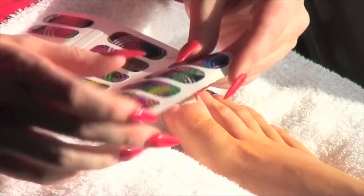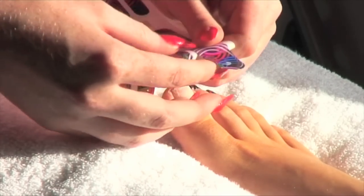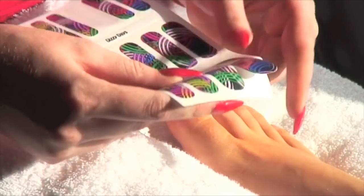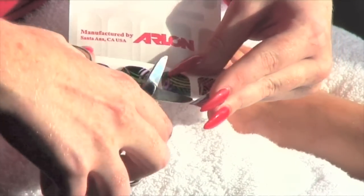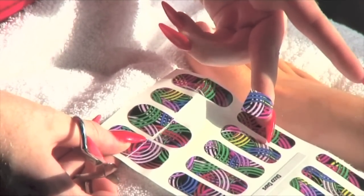Now we take our trendy nail sheet and size the wrap to the nail. Once the sheet is selected, roll the sheet forward and downwards to release the wrap. Using your index and pointer finger, hold the wrap and trim from the sheet, leaving the opposite end untouched and ready for a later application.